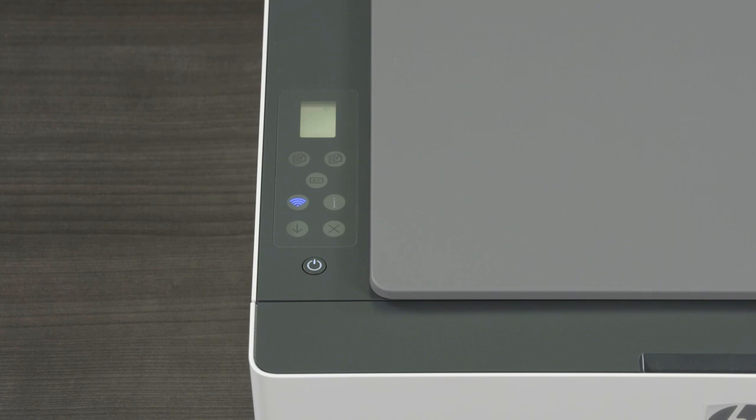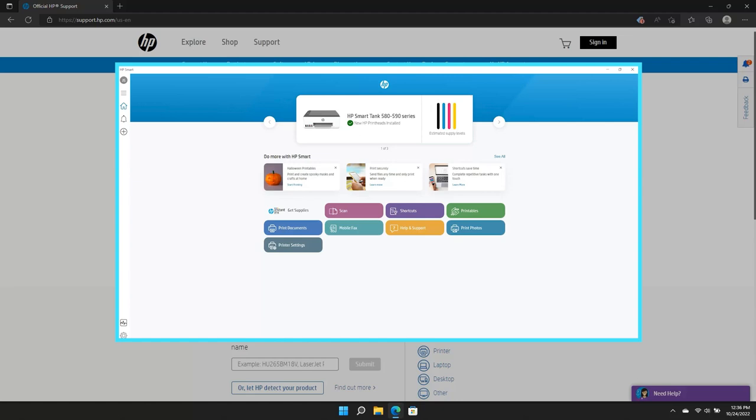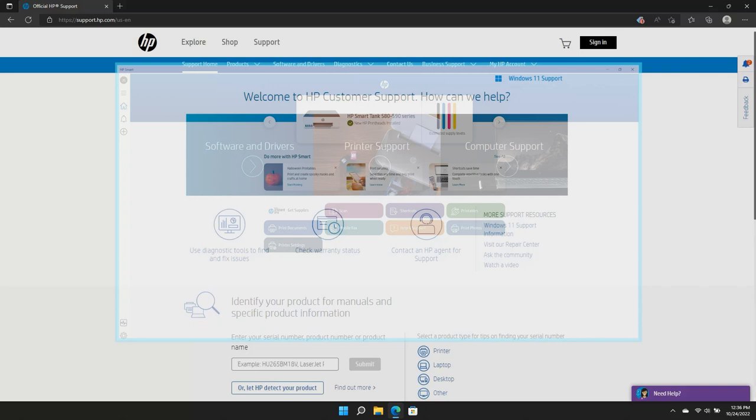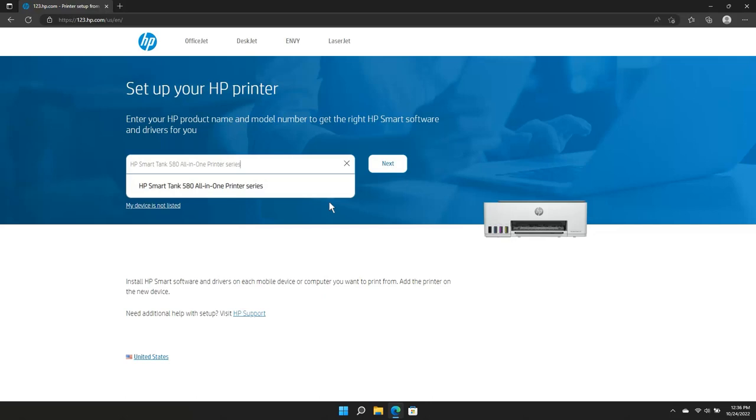Step 2: Install the printer software. You can now install the HP Smart printing app. The HP Smart app is required and helps connect your device to your printer. It also guides you through the rest of the setup process. On a computer or mobile device, visit 123.hp.com to download the HP Smart app. Type the product name into the search box, click Next, then click Install HP Smart. After installation, open the HP Smart app and continue with the setup.